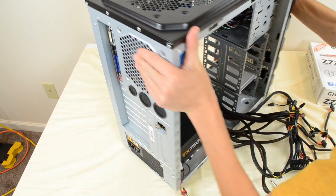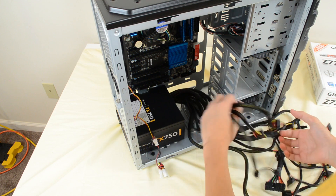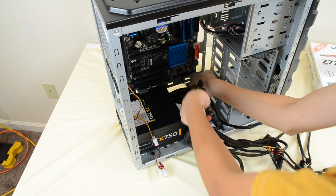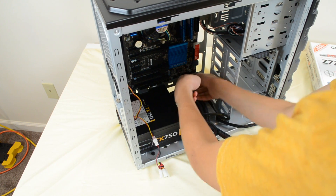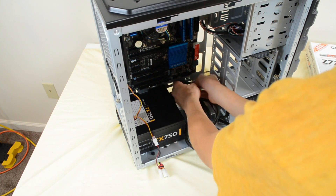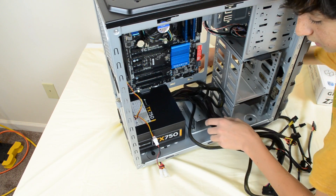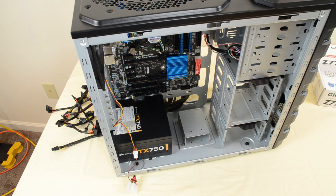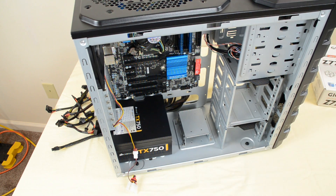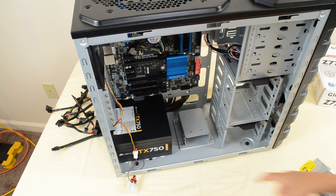The power supply is in, and now we want to take all of our cables and run them through this hole right here out on the back so we can get to everything easily. Take maybe two or three at a time and start routing them out through the cable management hole in the back. If you have a modular power supply you won't have to worry about this step.